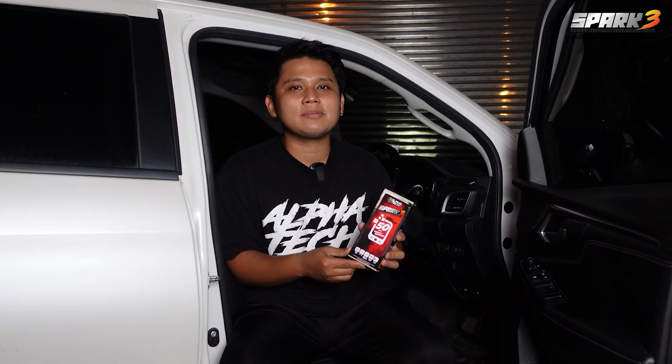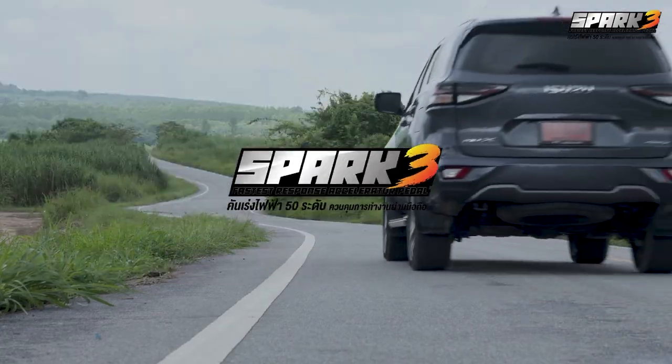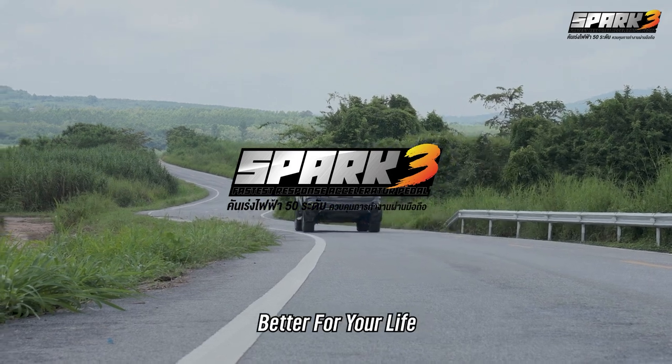Those are all the functions of the Alphatec Spark 3 electronic accelerator. It will make your driving easier, more comfortable, and give you more confidence every time you're about to overtake. Alphatec Spark 3 — Better for your life.